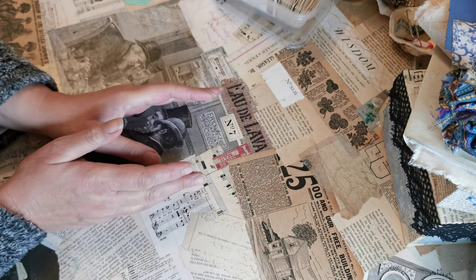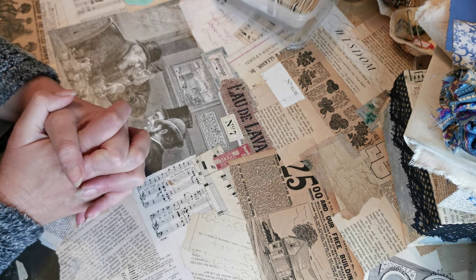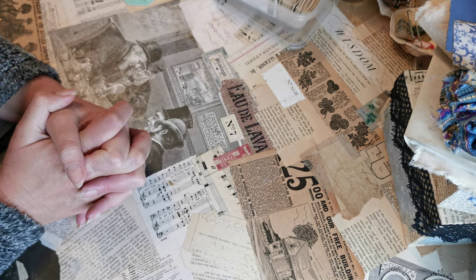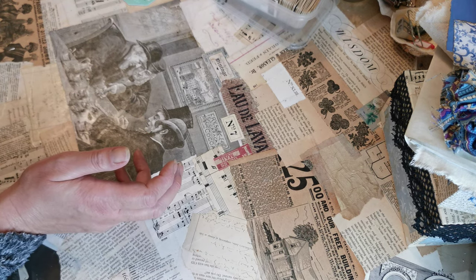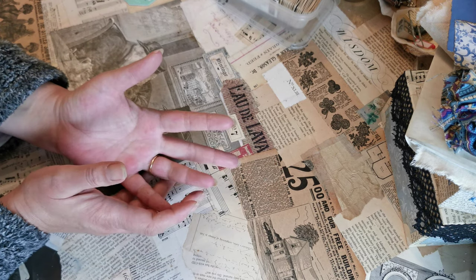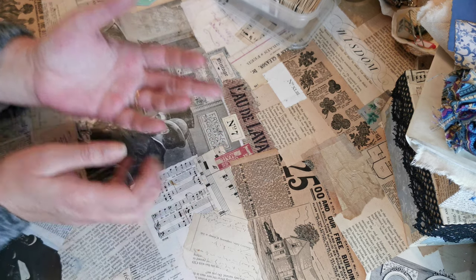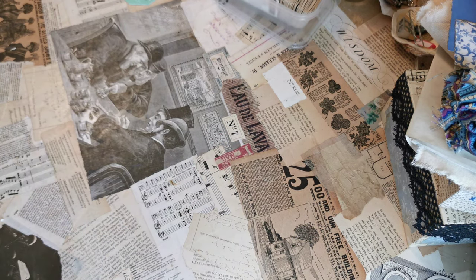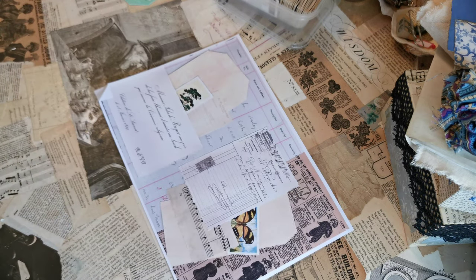Now, you could suggest that we've just glued it — if we'd glued it more securely, we could have used it as it already was. However, you do then have quite a thick page to have in your journal, and we don't always want such thickness — we're always trying to get them thin.